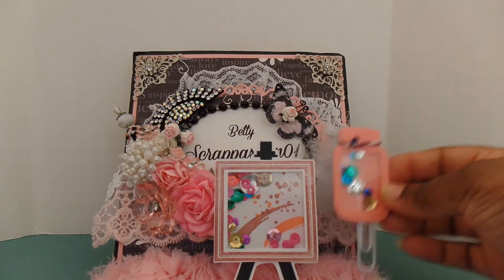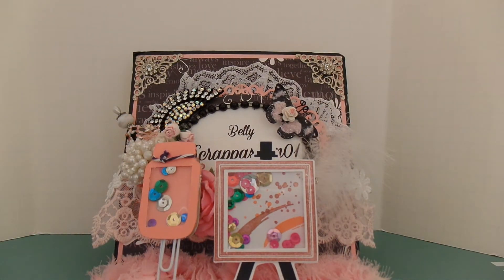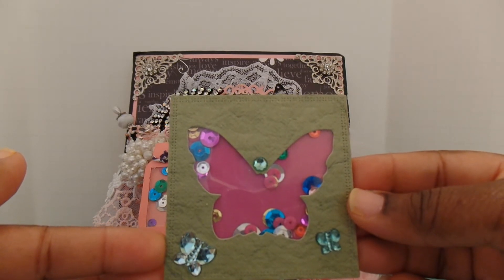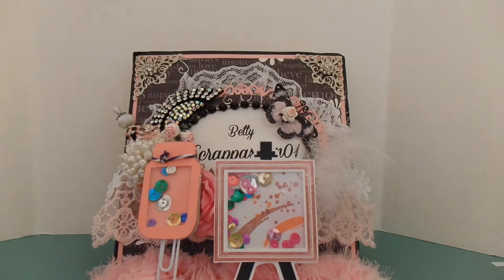Here's her third one. For the challenge, you were to create three mini shaker embellishments. This third one has a cute butterfly shaker — that is always fun. Go ahead and shake that!